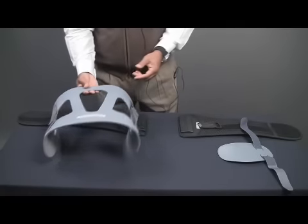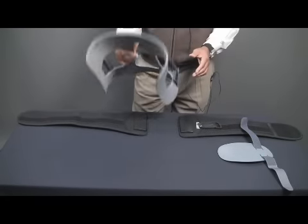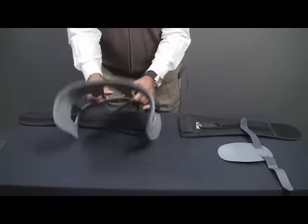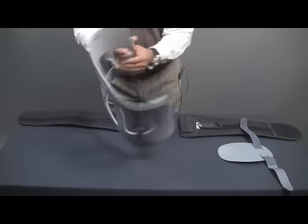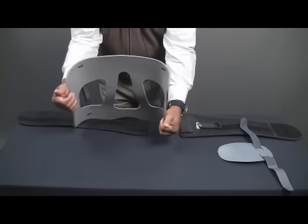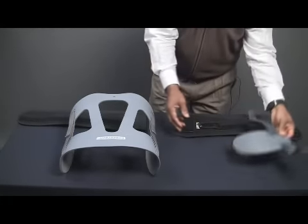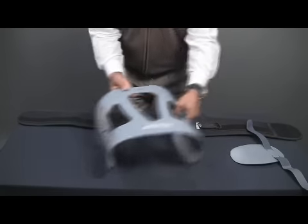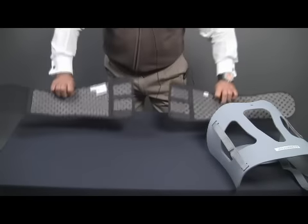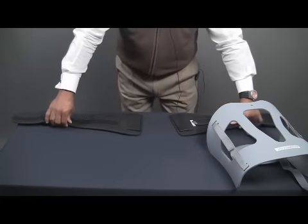Now we progress on to the Cybertek Tri-Mod system. Tri, meaning three, consists of the chair back, as you can see here — padding inside, a velvety feel. Also, the anterior panel, and the actual brace — the same waffle pattern brace that you had in the Cybertek Premium Plus.